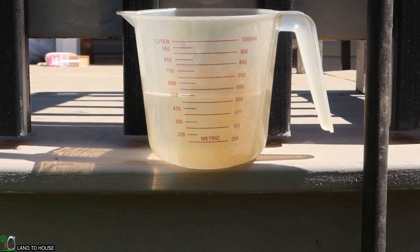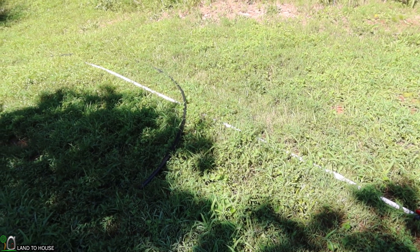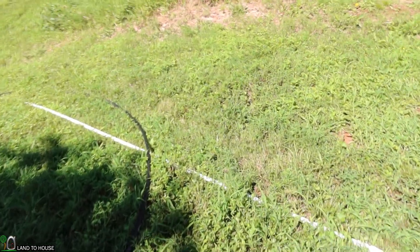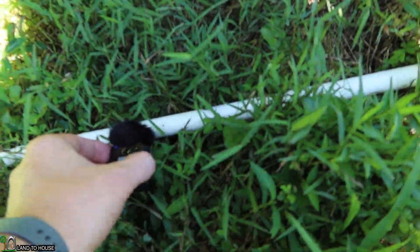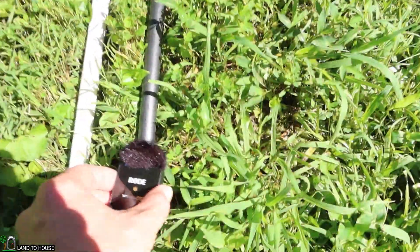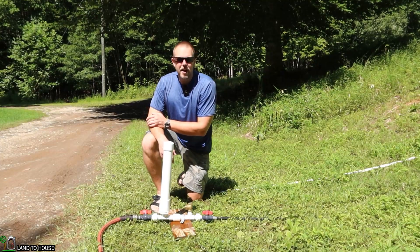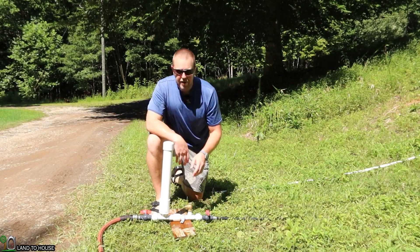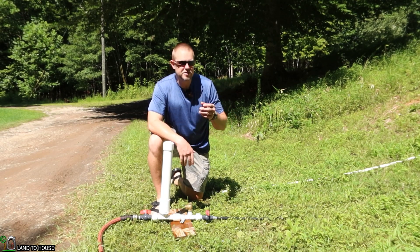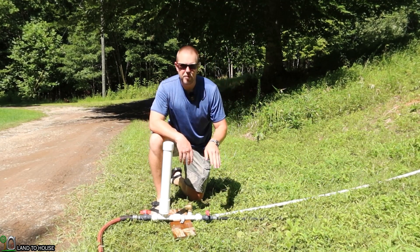It is definitely producing less output with the poly pipe at the top. Let's see if you can hear the difference in the pressure wave between PVC and poly pipe — bringing the mic down close to compare. It doesn't have near the force that the PVC side does. The output difference between the PVC pipe and the poly pipe is significant. Over a 24-hour period, you'd collect a lot more water using PVC pipe instead of poly pipe.